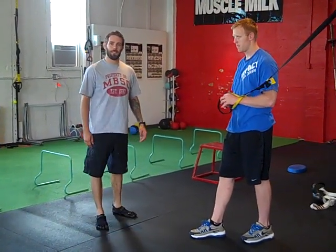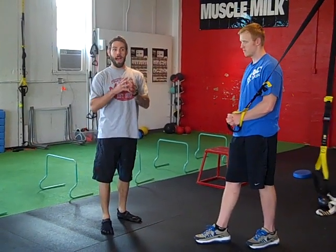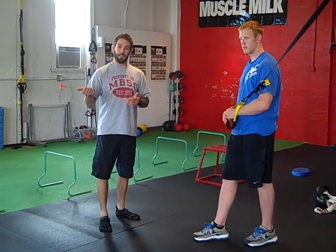Dewey Nielsen here with Impact Jiu-Jitsu and Impact Performance Training. This is actually a variation off of the Palaf Press idea that my friend Robert Dos Remedios showed me over in Providence, which our other friend Chris Frankel showed him, so I think that all stems back to Chris Frankel's idea on this one.